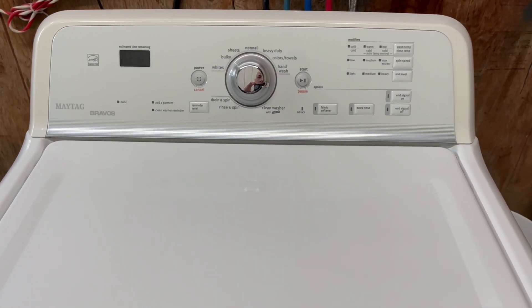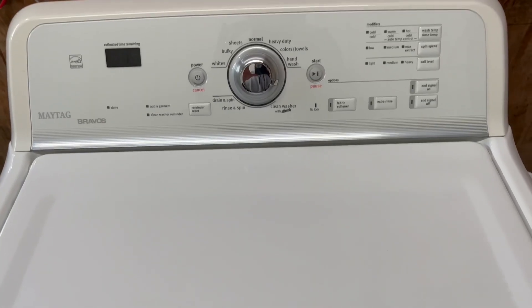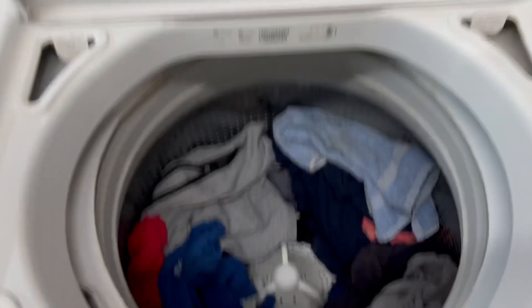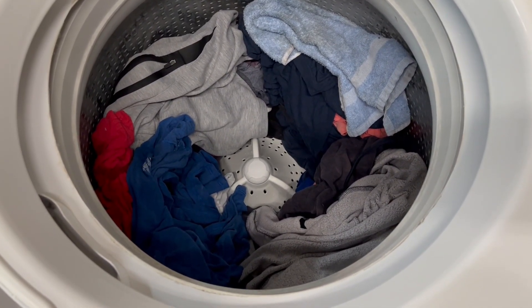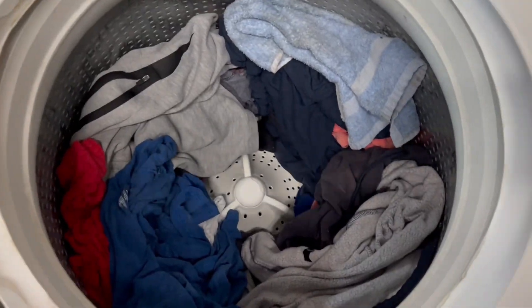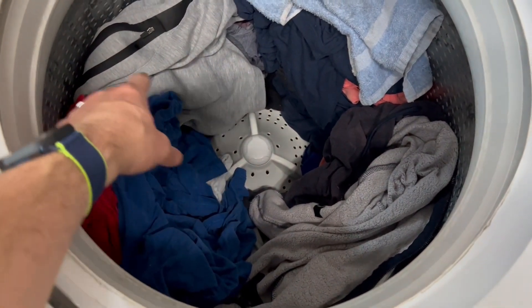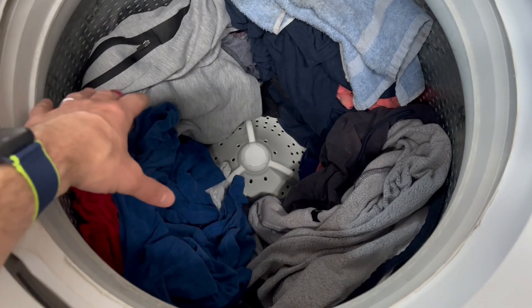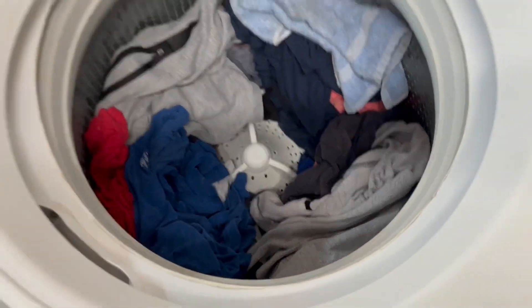Hey guys, today I've got a matching Maytag Bravos washer and electric dryer. Right now I've got it loaded up with some towels, jackets, shirts, and jeans. Even though this model doesn't have the agitator post, it has the agitation plate, and you still want to load it the same way — with the clothes spread out evenly around the center of that plate. You never want to cover that up. Just a little tip there for you.